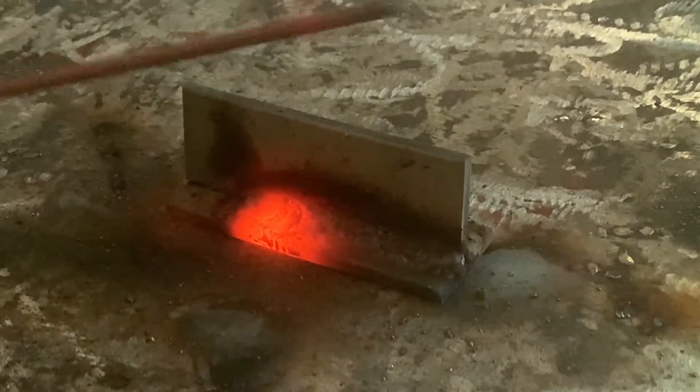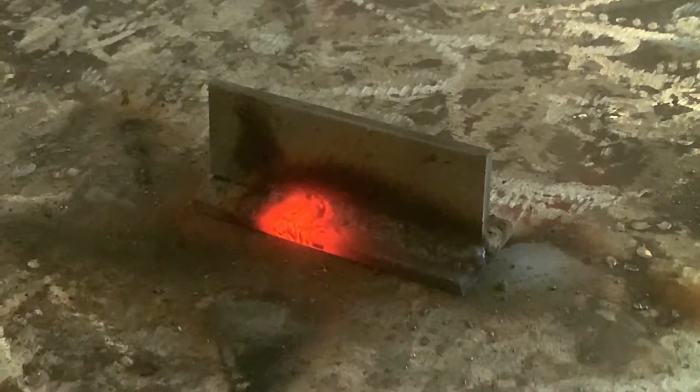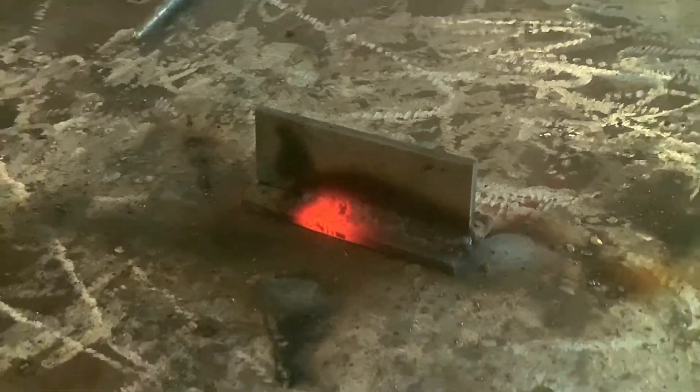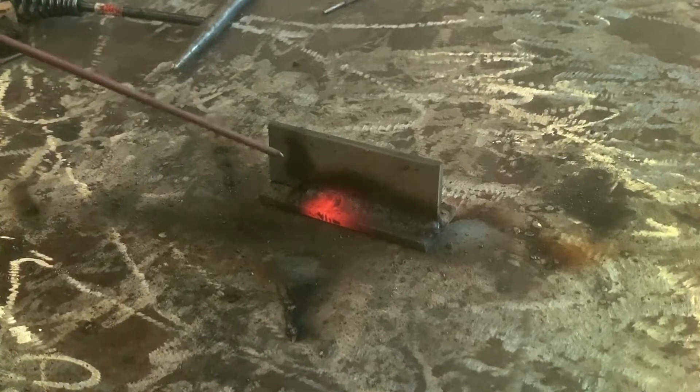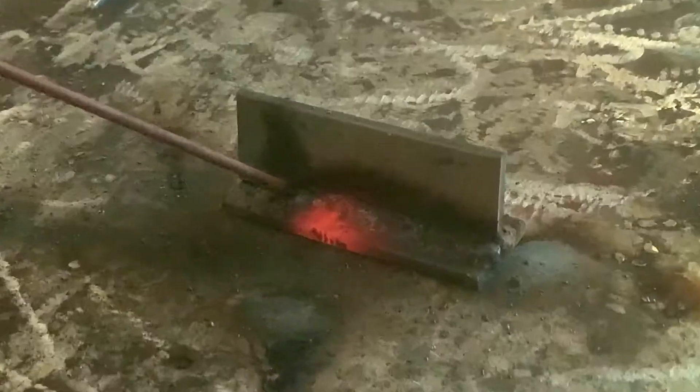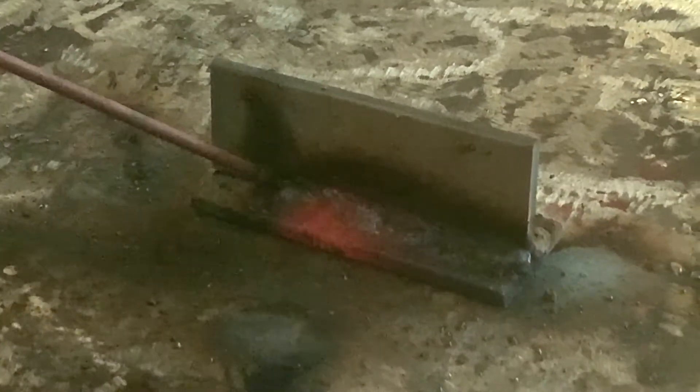Grab another rod — this is gonna be a used rod to help us finish out the weld. This is 6010; we don't need to chip it, just go for it and get right back in the puddle. We're gonna do a restart, fill the puddle in, and keep doing that same whip back and forth motion.